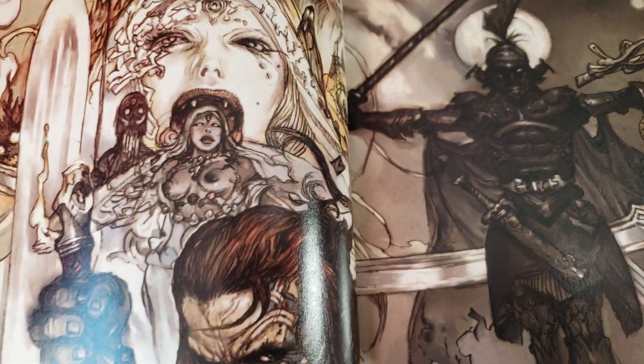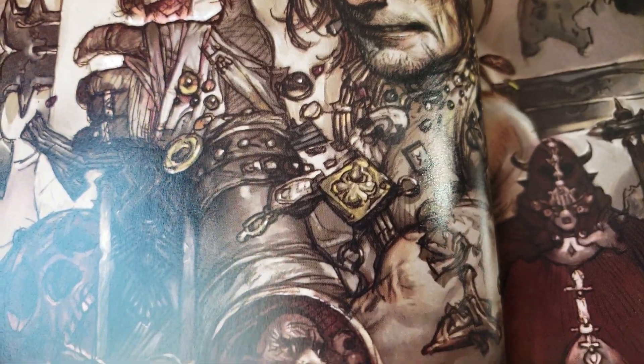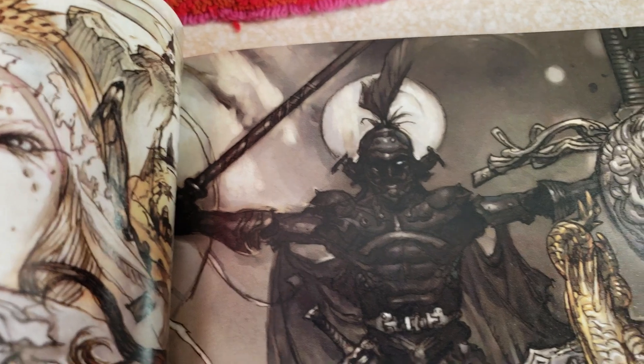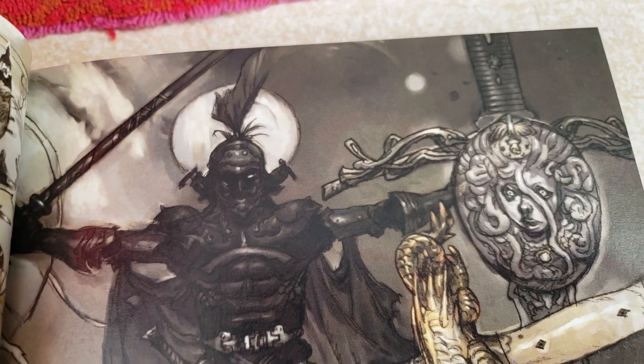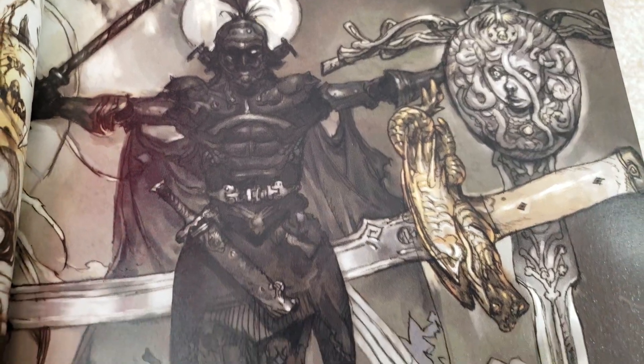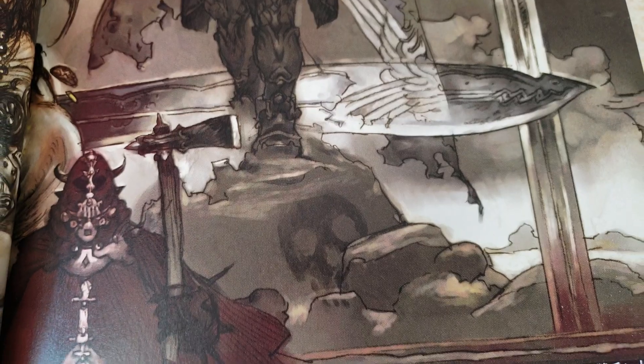This upcoming Comic-Con I'll definitely pull the trigger and buy a whole bunch of new books because I'm selling stuff, so I'm kind of making room. My rule for myself is sell approximately 10 books and then I can get one new one - that'll thin the herd. I'm not selling the good stuff - I'm selling the ones that I feel are less special.